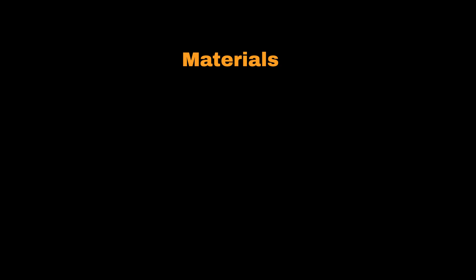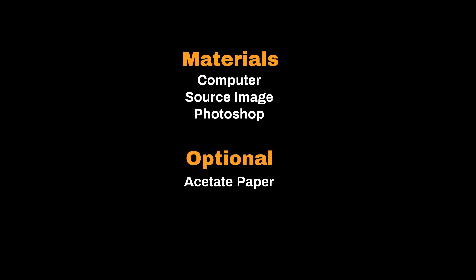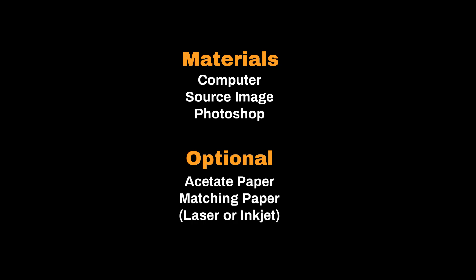The materials you'll need for this tutorial are a computer, a source image, and any version of Photoshop. Optionally, you can also get acetate paper and use a laser jet printer to print out our finished images.